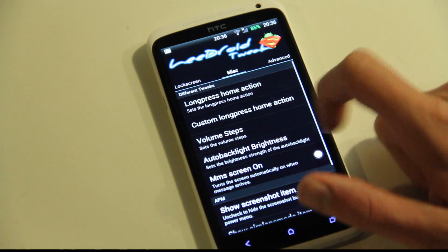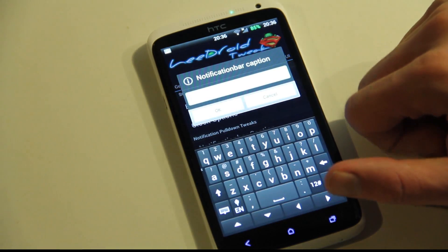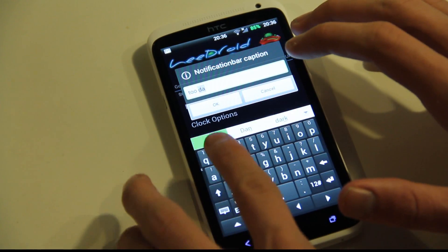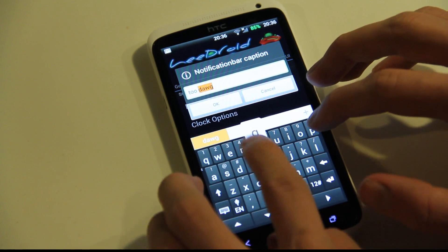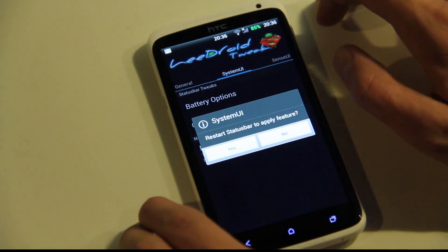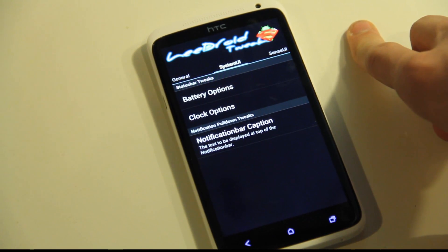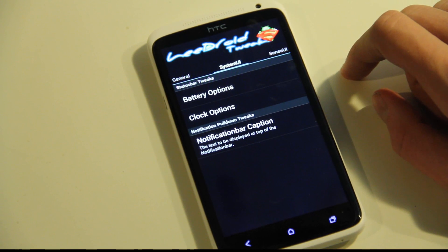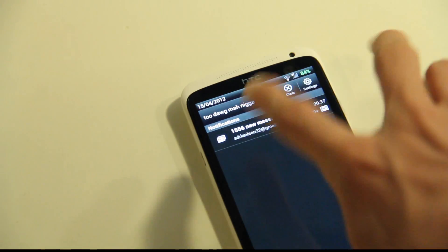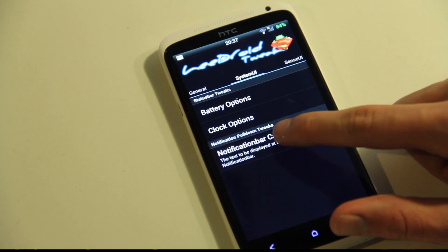There was one thing I forgot to show you — the notification bar caption. If you want some custom text when you scroll down the notification shade, you can have that. For example, you could type in whatever custom text you want. You need to apply that — yes, of course. It's going to restart the notification bar. And now when you pull down, you can see the custom text you entered there. That's pretty cool and you can go ahead and have that if you want to.